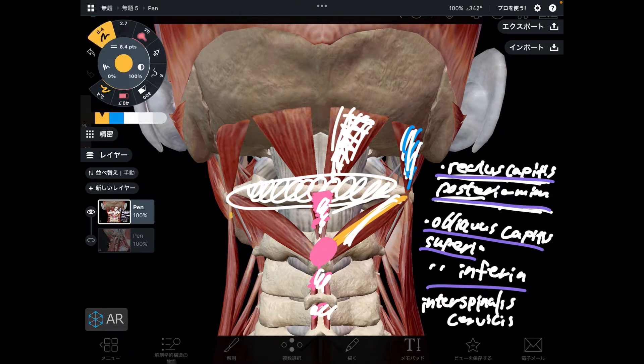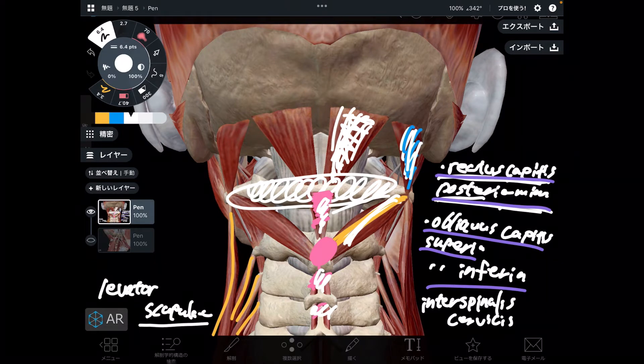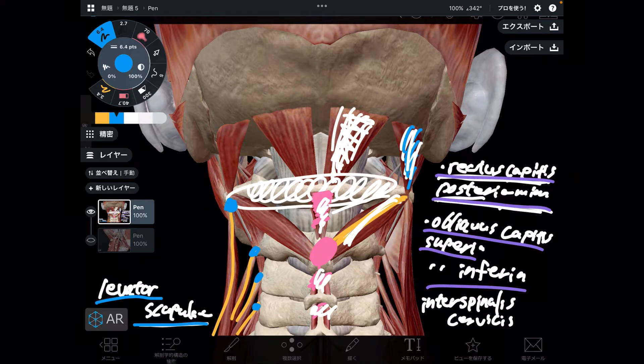Next one is interesting. This is not technically a neck muscle, but it attaches to C1. This is levator scapula. The name of the muscle has 'scapula,' so the main function is it moves the scapula — it's elevation of scapula. But it attaches to cervical spine, C1. So this is an important thing. If levator scapula gets tight, that of course inhibits scapula movement and also inhibits full cervical movement, because it literally attaches to C1.